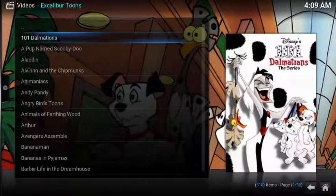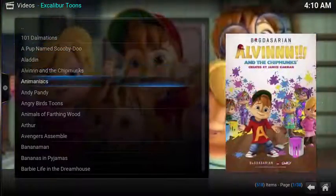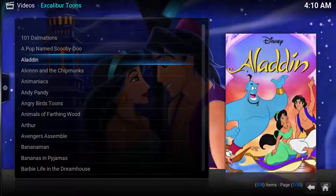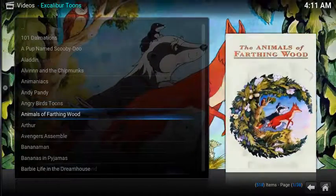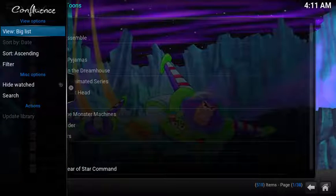The main launch page of Excalibur Tune brings up a seemingly endless display of TV shows. There's no organized structure other than everything is listed alphabetically. A nice touch is the fan art — a relevant image is displayed each time you highlight a link, and a background image is also displayed. Everything is displayed under list view. To change the view, simply select left, under View, select List, and you can change the display options.